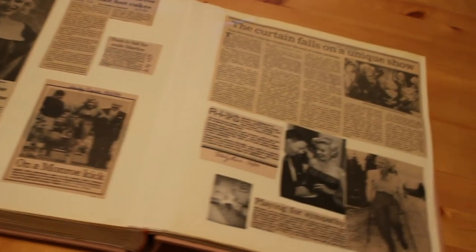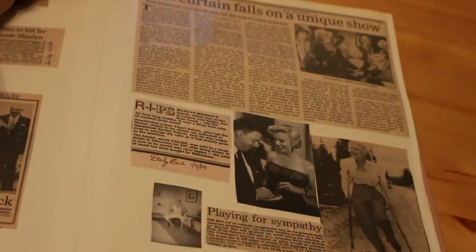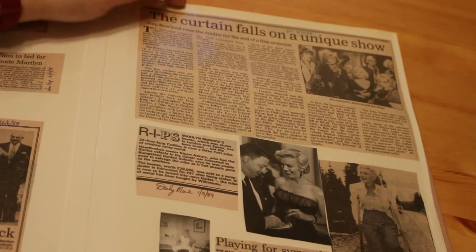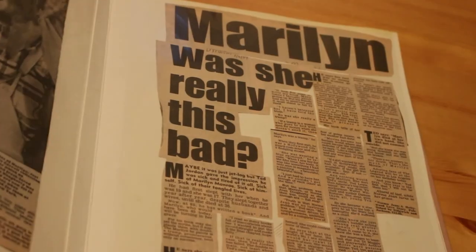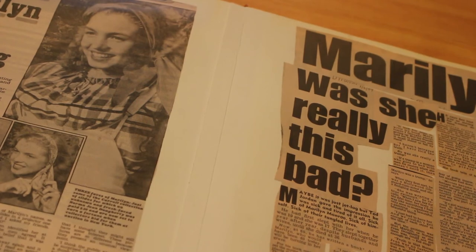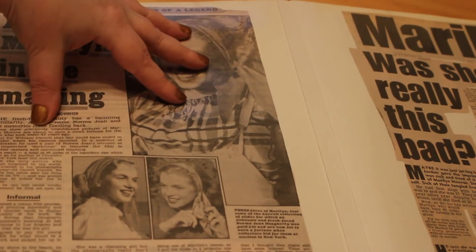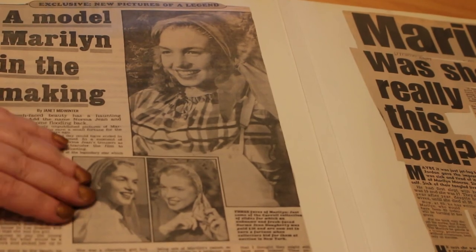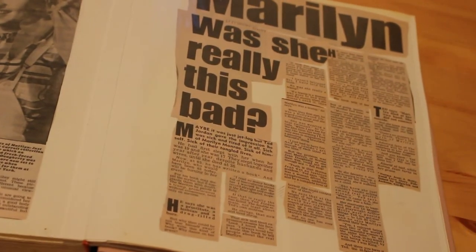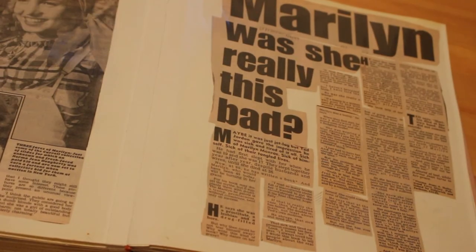There's an article called 'Curtain Calls on a Unique Show' about a museum selling the little black dress from Some Like It Hot, which was sold to the Museum of the Moving Image in London — I've actually seen that dress in person. Then there's more about Marilyn as a young Norma Jean in photographs by William Carroll, lots of lovely color pictures from that session. And then we get to the very first of the real scandal articles — 'Marilyn: Was She Really This Bad?' — based on the book by Ted Jordan, who everybody knows was a complete liar.